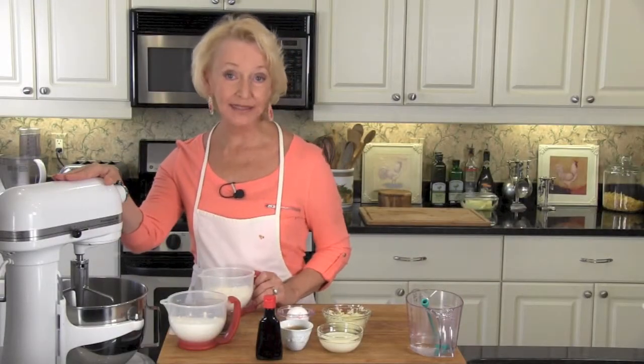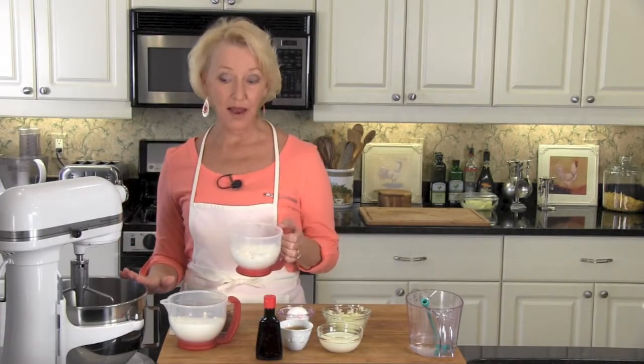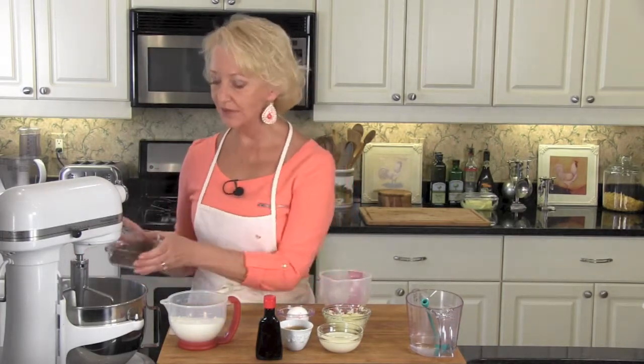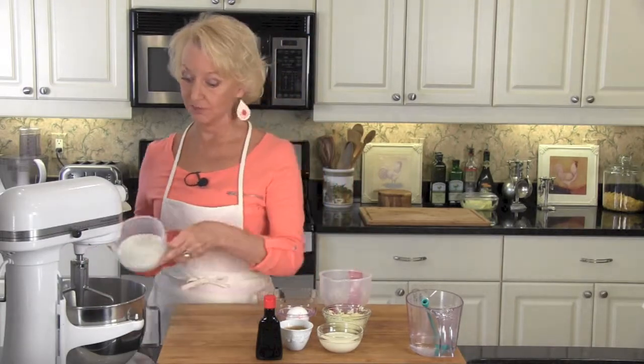I'd like to introduce you to my best friend Stella. She's in your mixing bowl. Combine 1 cup flour — this is self-rising flour — 1/3 cup unsweetened cocoa powder, and 1 cup sugar.